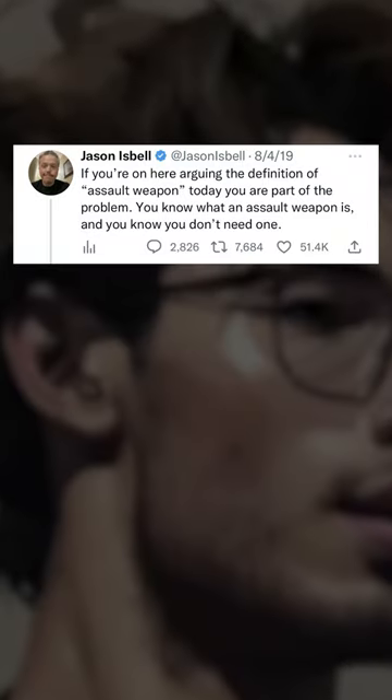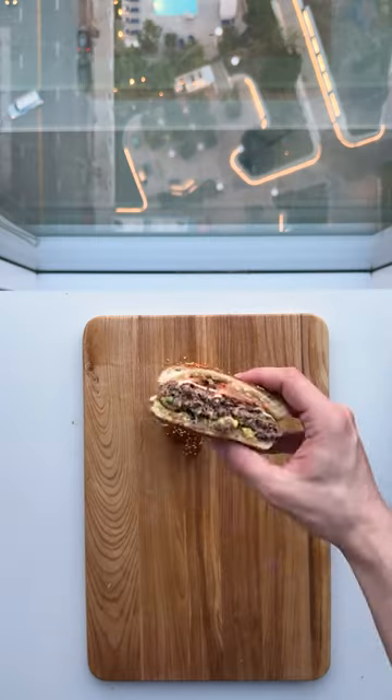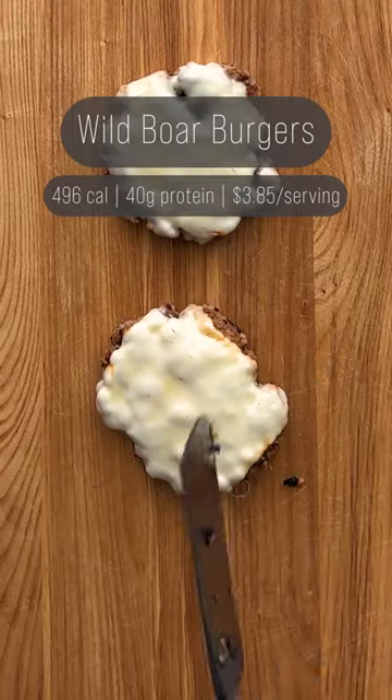Remember a few years ago when this guy tweeted that he needed guns to kill the 30 to 50 feral hogs invading his backyard? Here's what you do with that extra meat. These are my wild boar burgers.